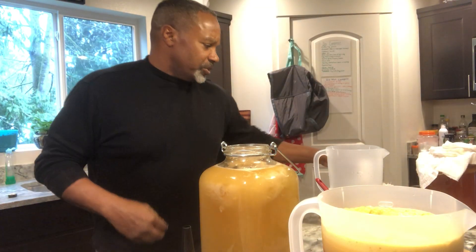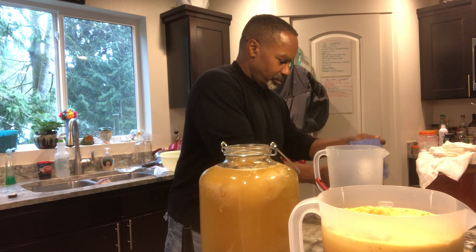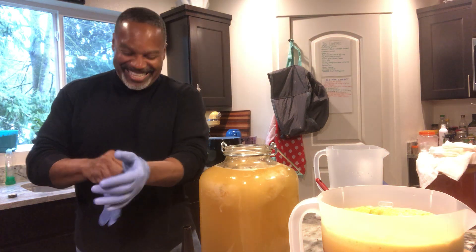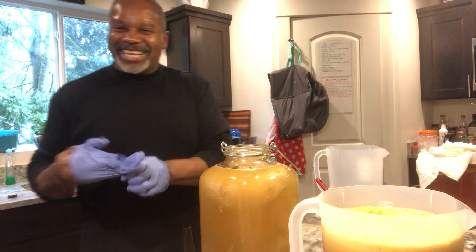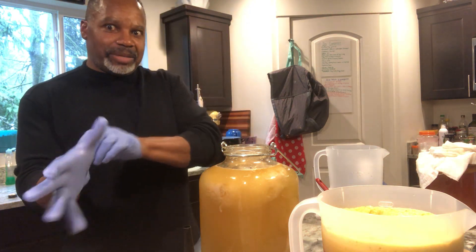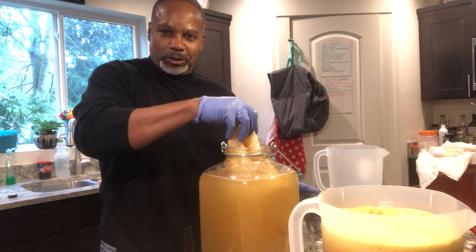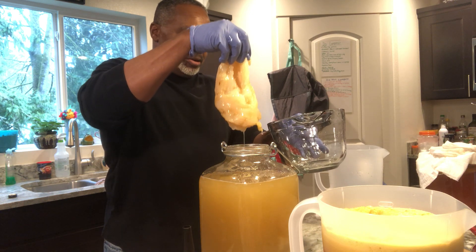I'm going to put some gloves on first for sanitary purposes. I actually have a couple of SCOBYs in here. This one I want to divide up — it tore on me and has a hole in it.